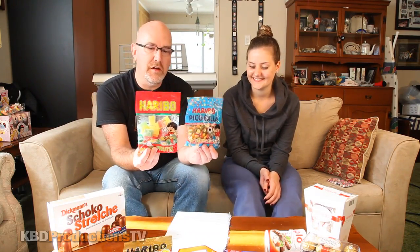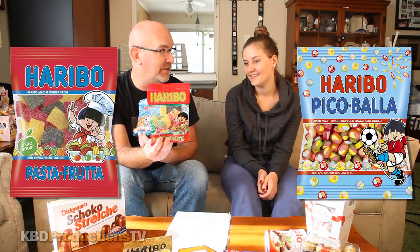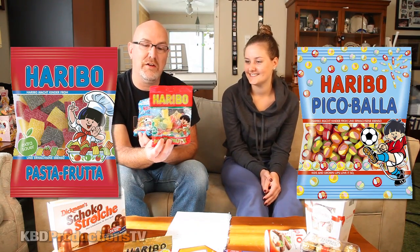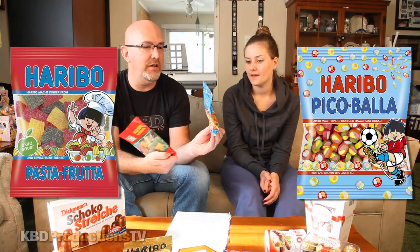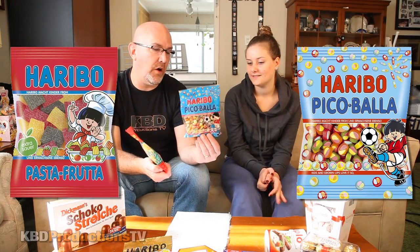Today we're going to be doing these two — we have a cheat sheet just in case we forget. The first one is called 'Pasta Fruta,' and the second one is 'Pico Bala.' The Pico Bala is hard on the outside but chewy inside — it's a candy you eat and swallow, not like gum.